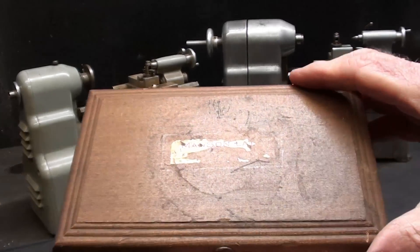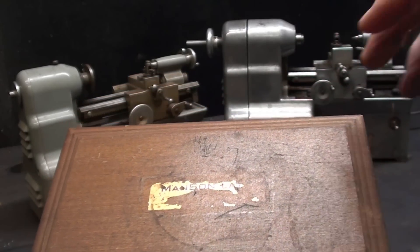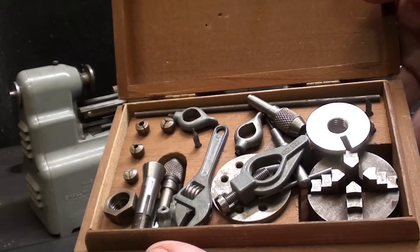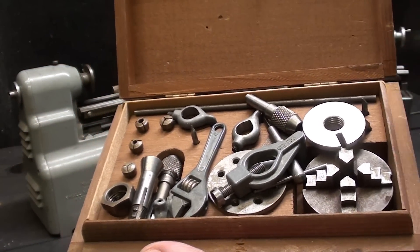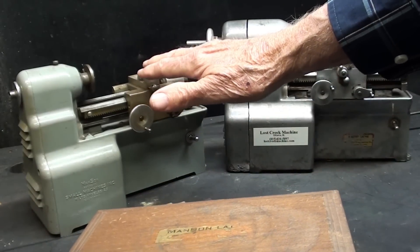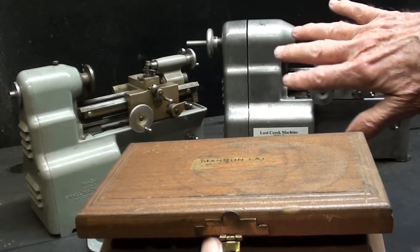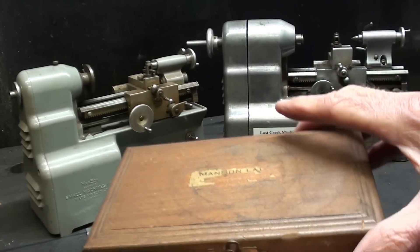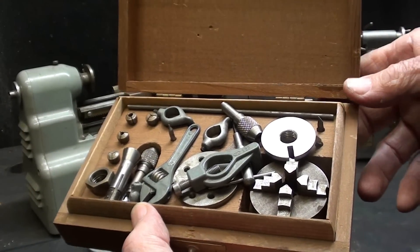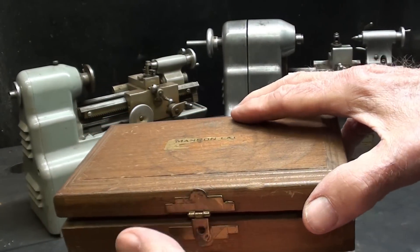In the original mahogany box here — you can still see the name Manson. I don't know if Charlie's dad made these or what. But in the little box here is a complete accessory kit. I think there are a few things that don't belong in here, but this essentially belongs with the smaller one. I don't know if there was a kit for the duo lathe. But in here, as you can see, there's a four-jaw chuck, some faceplates, collets, lathe dogs — and there will be a separate video going through this as well.